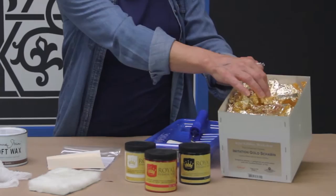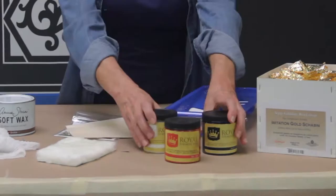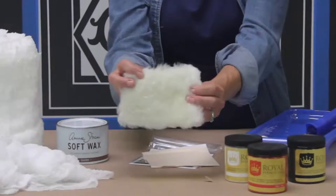These are the tools and supplies that you'll need for gilding with Modelo stencils: gold, silver, or copper leaf. You can use book leaf or loose patched bin leaf. Royal stencil size in red, clear, or black. A small foam roller and tray, a piece of lambswool, clear or tinted wax, some cheesecloth, and painters tape.